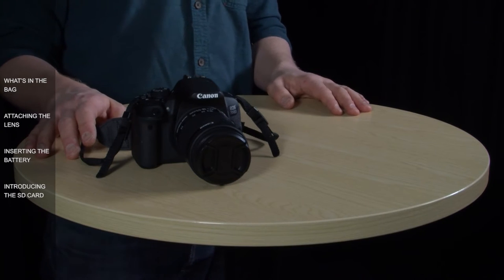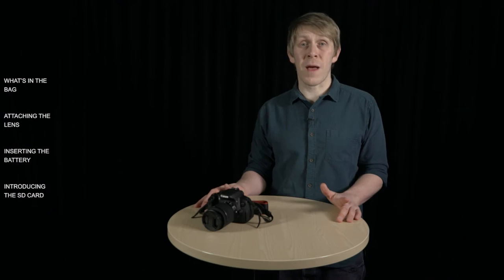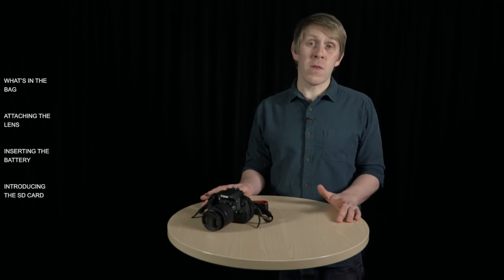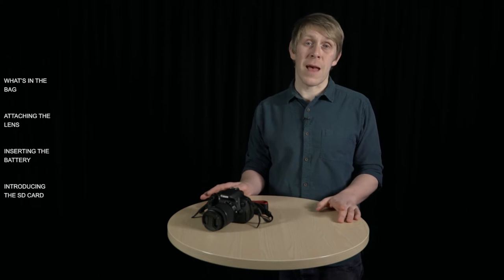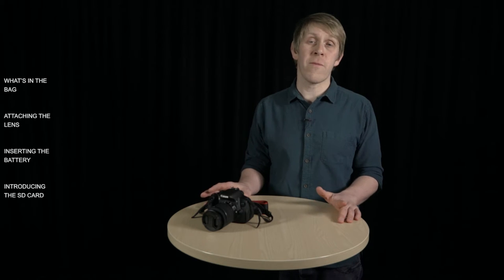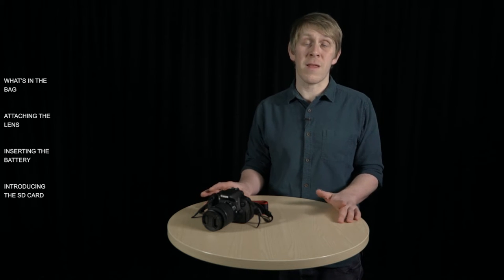Although the 700D is an entry-level DSLR, it has all the advanced features that you'd expect on a camera like this. You can get very in-depth in the way that you use it, but on auto it's easy enough for a complete beginner. And because it's entry-level, Canon does what it can to help you learn as you use the camera, giving you the information that you need on the LCD monitor at every step.